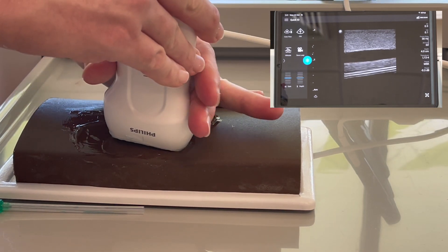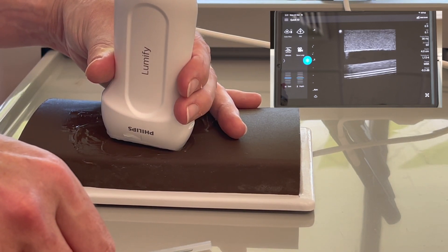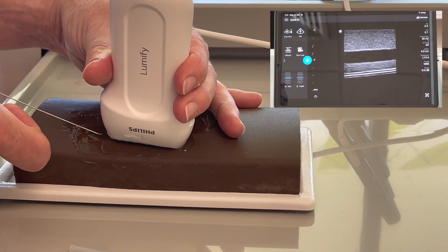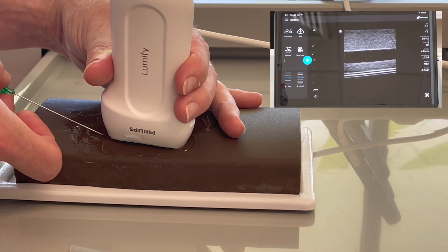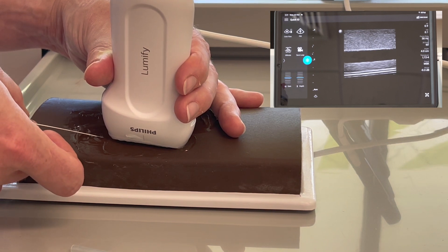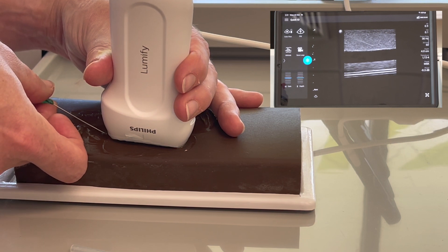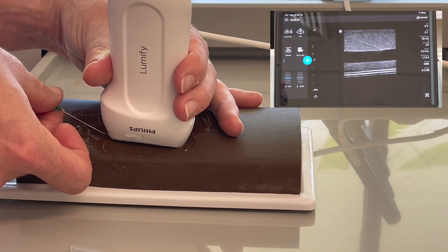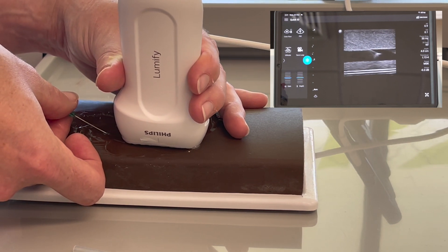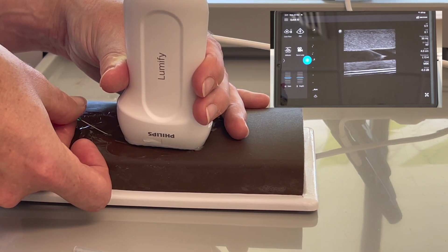For the in-plane technique, make sure you've got two well-defined vessel walls, starting a few millimeters back from your probe, watching your screen — you want to see a nice defined needle tip. You can see I'm approaching from the left side of the screen, and I've just entered the vessel. I can slide a little bit further, giving a nice defined view of the needle tip and needle shaft.